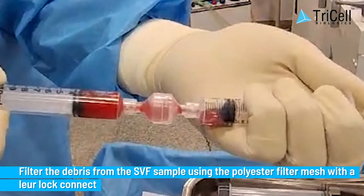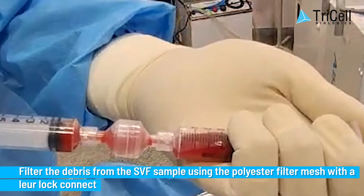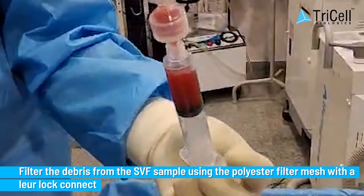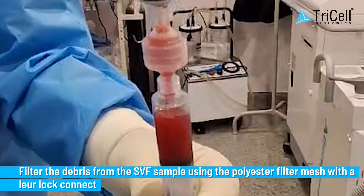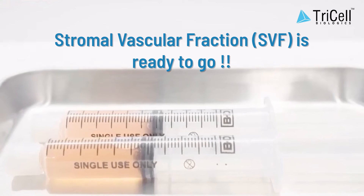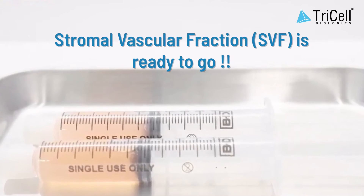Step 12: Filter the debris from the SVF sample using the polyester filter mesh with a Lure Lock connector. Stromal vascular fraction is ready to go.